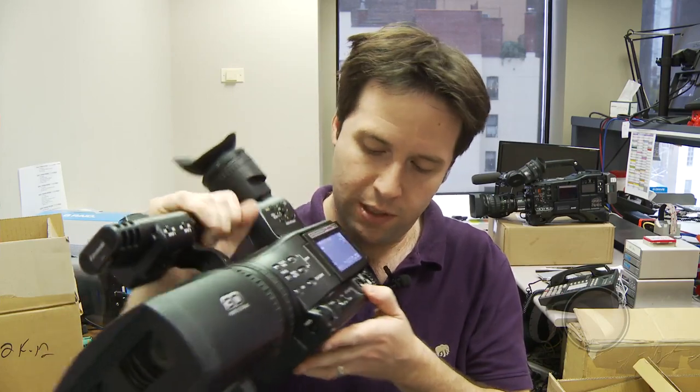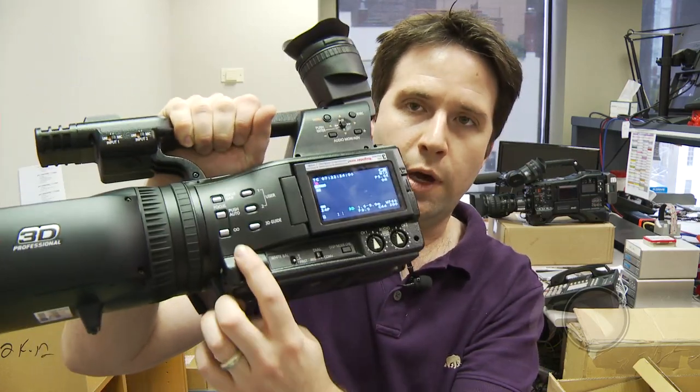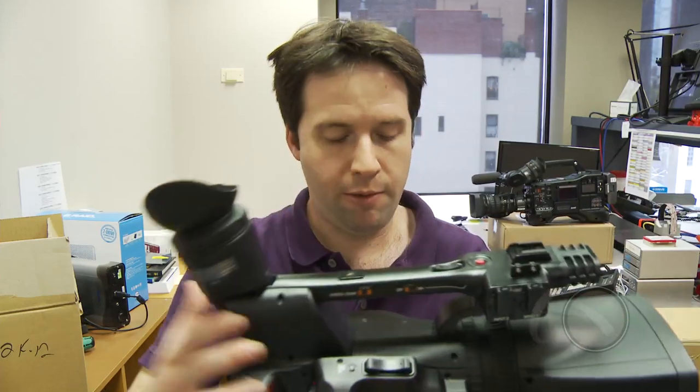It's essentially an essential tool to set my convergence point. How do you set convergence on the camera? There's a little switch here called iris and convergence. Basically I can set this to iris to adjust my exposure, or I can set this to convergence to set my convergence point. Setting convergence is essential for any kind of 3D production — it's not something you do necessarily mid-shot, but you need to change it between setups always. So it's a great option to have right on the side there.